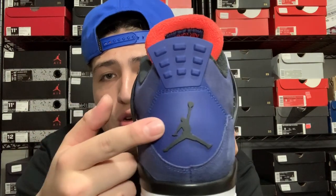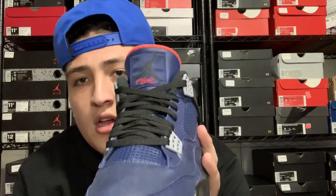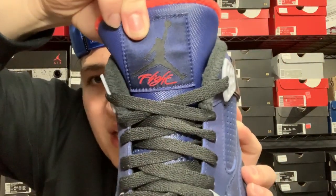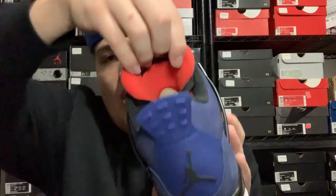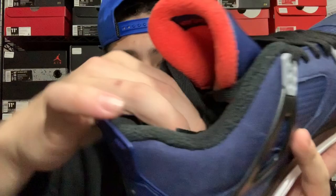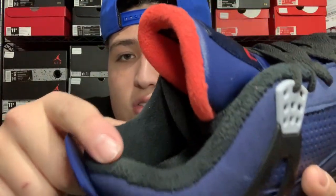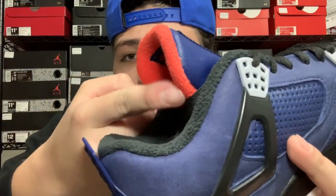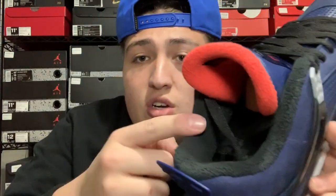On the back of the shoe we got that Loyal Blue back tab with a black Jumpman. On the front of the shoe we got black laces on the blue tongue, and on the top of the tongue you got a blue patch with the black Jumpman and 'Flight' in red. On the insole we got a black insole with a red Jumpman, and a black lining — but the back of the tongue is red, and 'Air Jordan' is in red on the blue patch.